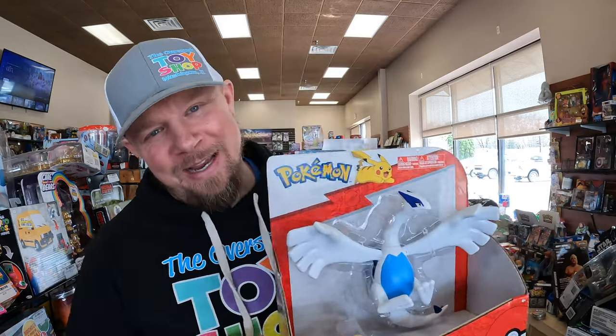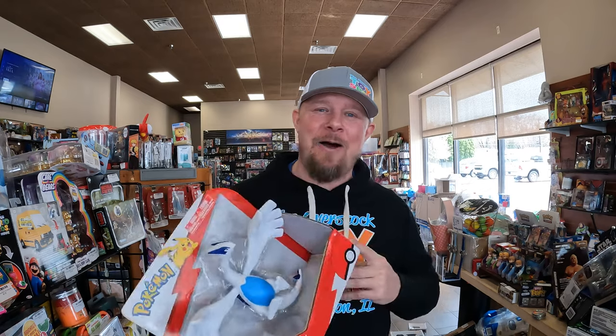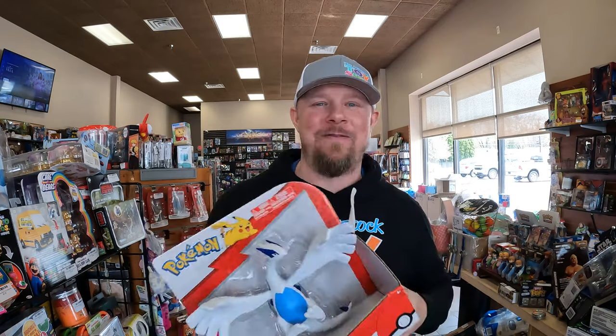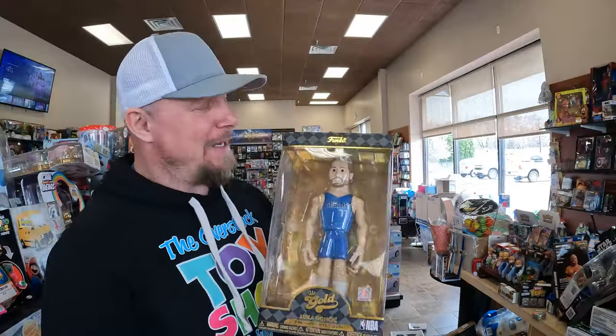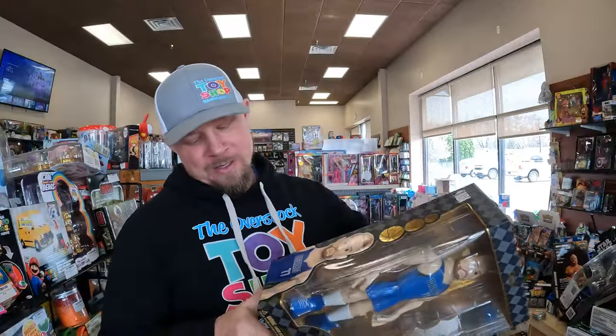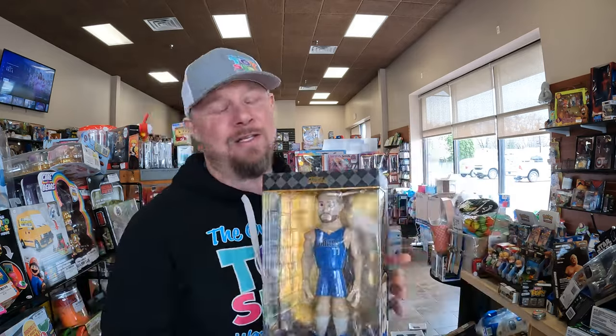I'm going to list a few more items. While I was listing, I sold a Lugia — I have a bunch of these priced at $9.99, I think that's a pretty good deal. I retracted my statement yesterday on the Funko, so today I will list this Funko Gold Luka. It's in pretty good shape. The box isn't bad — I'll take plenty of pictures. NBA Funko Gold Luka.